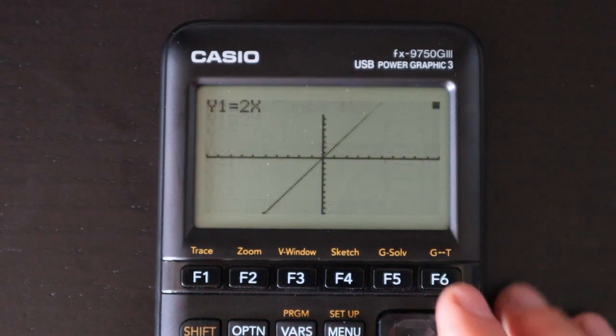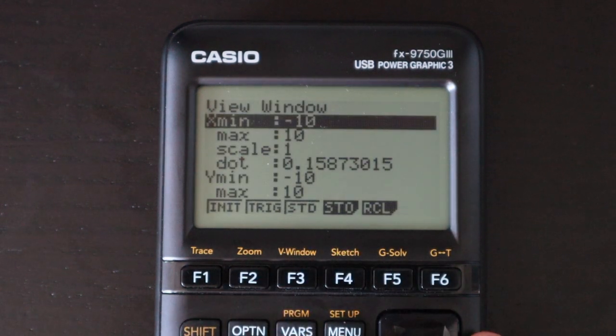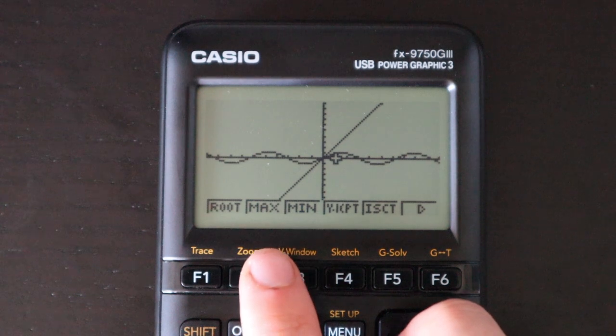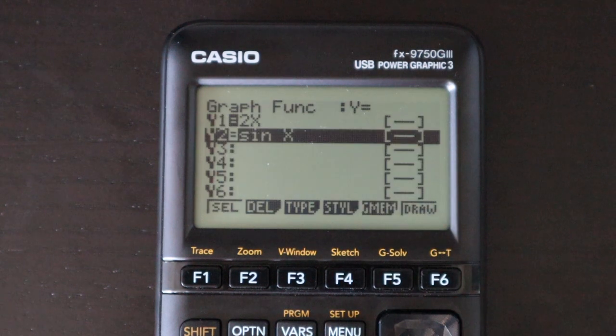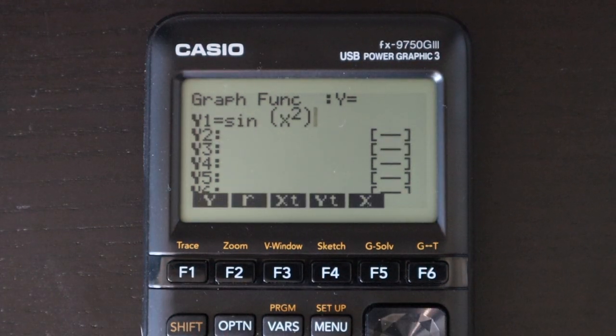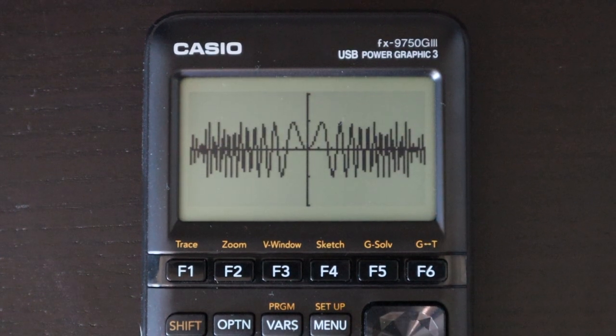Here is the regular graphing app — very similar to most other calculators. Enter your function, graph it, and you'll see it drawn on the screen. You can change the viewing window size, zoom in or out, trace a function, or solve for roots, maximums, minimums, intersections, integrals, and more for either or both graphed functions. Graphing speed is pretty fast — not instant, but not a big deal.